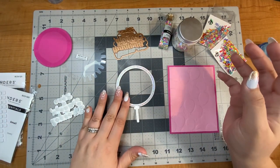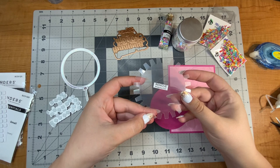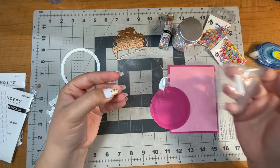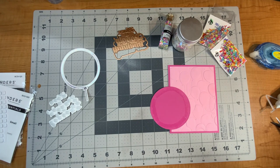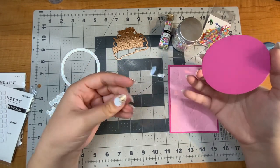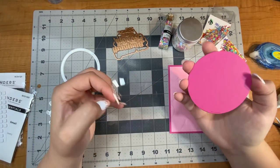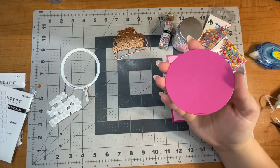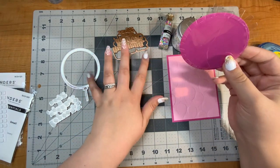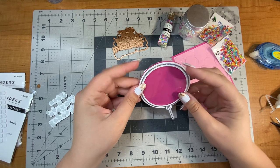To make the shaker part, I have a shaker window from Waffle Flower all ready to go — this is the three-inch circle. I'm just going to remove the protective film. Look how shiny that is! I love using shaker windows because it makes it so easy to make shaker cards — I don't have to measure, I can just pop it right on. I have the large balloon die cut out, but I just needed it to be the same size. Once this little ring goes over, I think it should cover up everything.